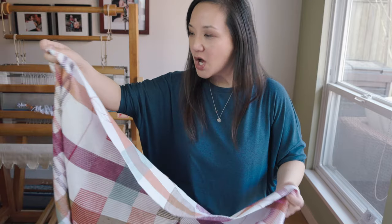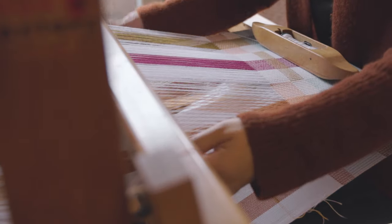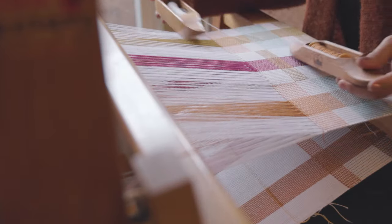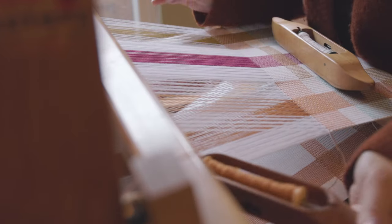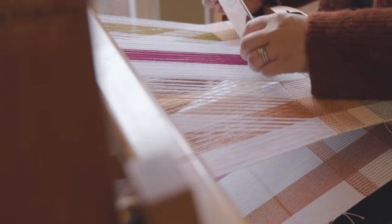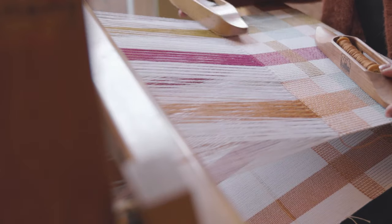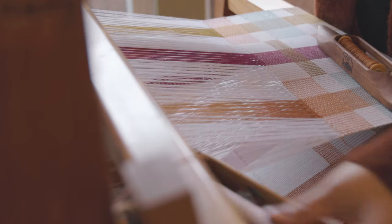I'm going to cut these apart, serge the ends, wash them all, and see how the texture changes after wet finishing — then I'll have some new kitchen towels. As I've been weaving on this Fanny loom for the past couple of weeks I've really been thinking of it as my therapy loom. I just throw the shuttle and weave and weave — it's so relaxing. I want this to be the loom where I just enjoy what I'm making without stressing.